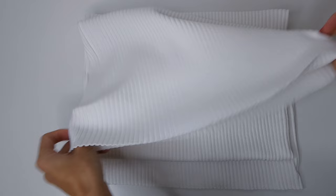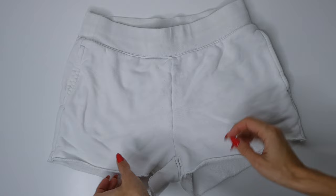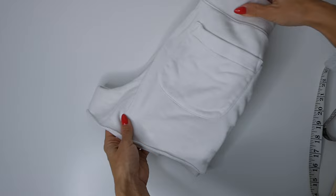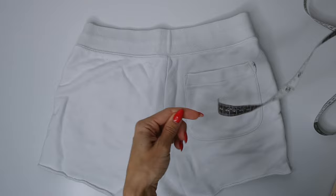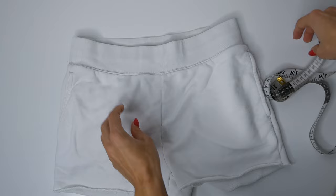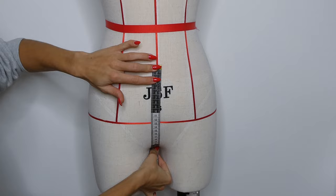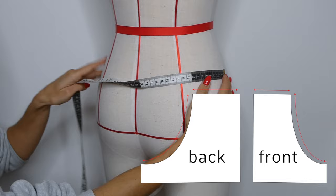We're going to create our pattern by taking measurements from a pair of existing shorts, or I'm going to show you how to take measurements on yourself. We want to measure the front seam as well as the back seam and take note of the curve that exists in both of those seams, and write down those measurements as well as the measurement for the top of the front and back pieces. If you don't have shorts you can take these measurements on a mannequin or yourself, using the four measurements marked out by the red arrows in the diagram.